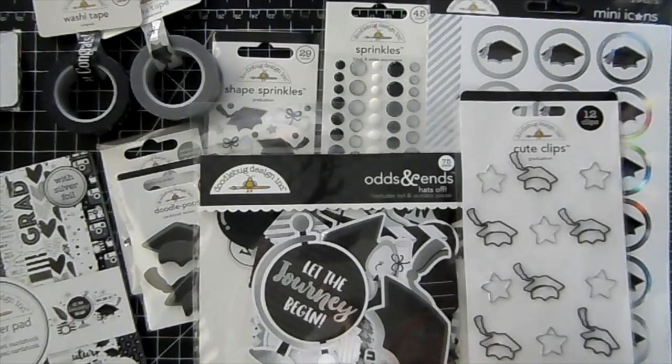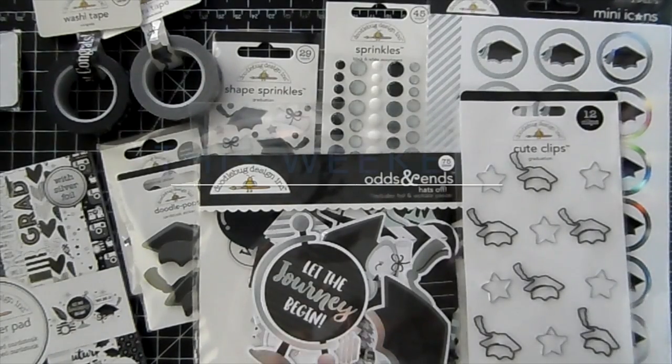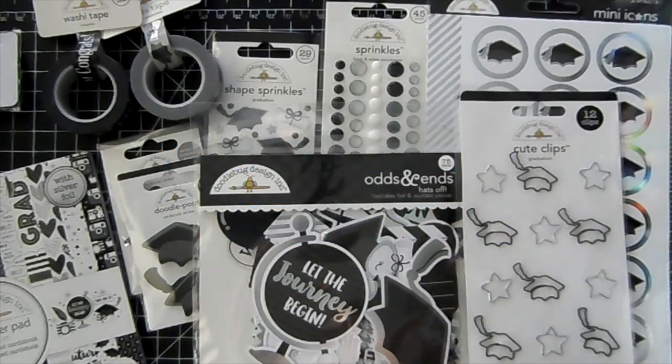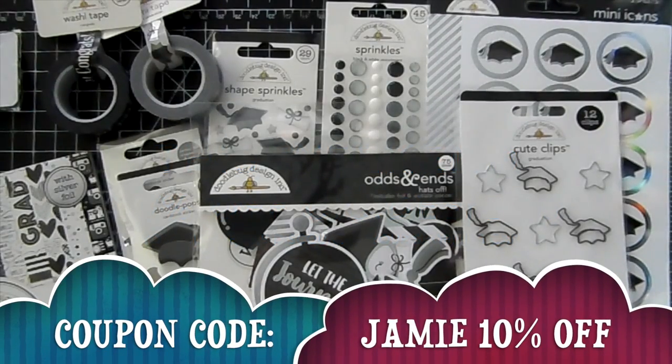Also this weekend I will have the CC Designs section on sale for 15% off. You'll see that discount when you put the items in your shopping cart — an additional 15% off. And then you can use my coupon code JAMIE to save 10% off as well.